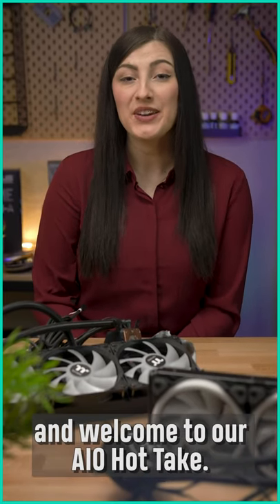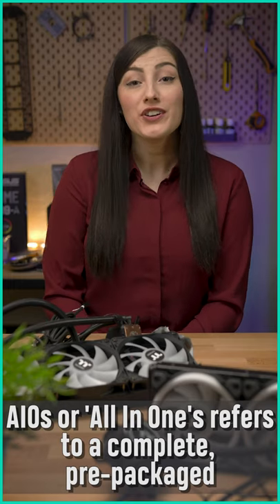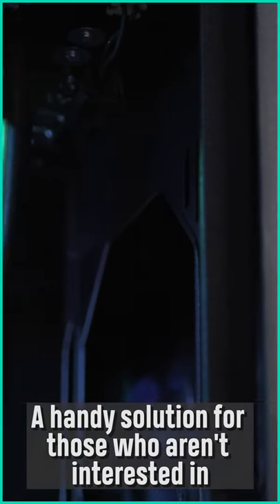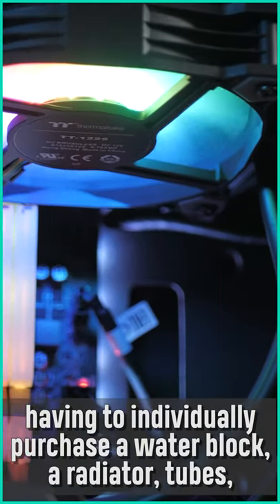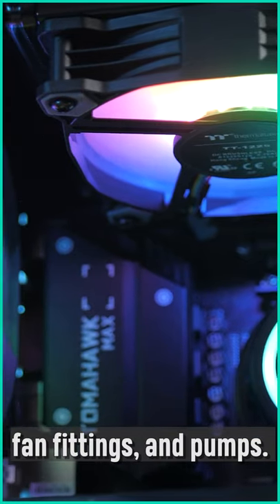Hey there, I'm Sarah from Thermaltake Australia and welcome to our AIO hot take. AIOs, or all-in-ones, refers to a complete pre-packaged water cooling system, a handy solution for those who aren't interested in having to individually purchase a water block, radiator, tubes, fan fittings and pumps.